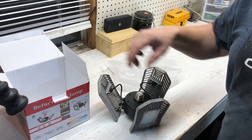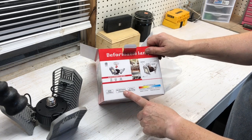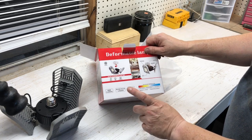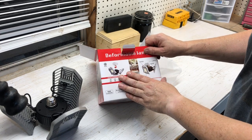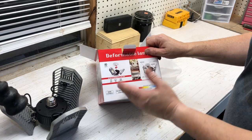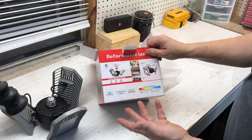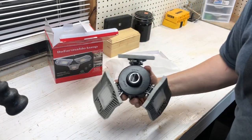Something that it states here on the box is that it's 8,000 lumens, 50,000 hours lifetime, and a two-year warranty. I'll leave a link in the video description — you can go check out their listing on Amazon and see what else they have to say about this. I hope this is something you were looking for and that you might end up purchasing for yourself.